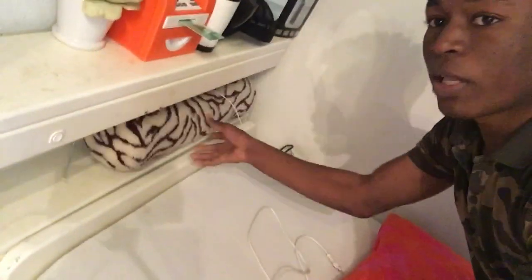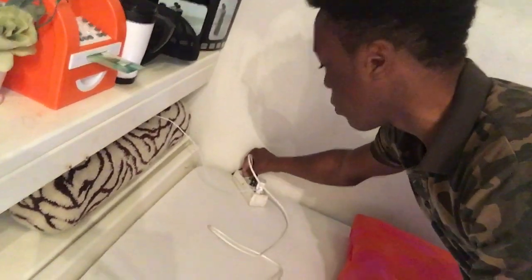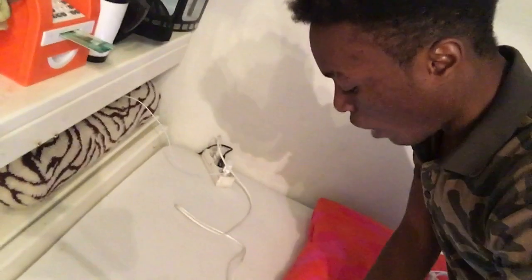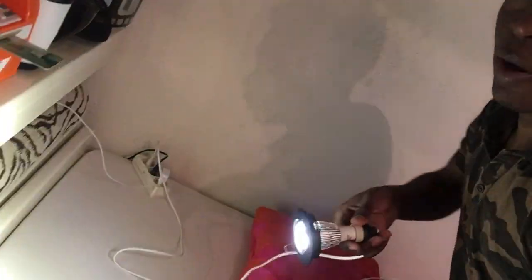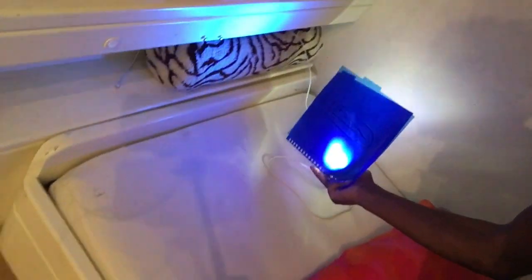I bought some lights and what I want to make is something very easy — I wanted some blue lights. I want my room to have that bluish color, so I went ahead and bought some really good lights to make that blue color in my room.